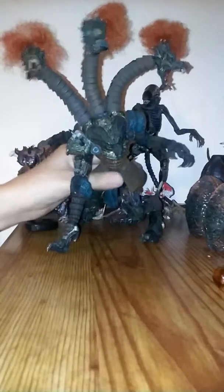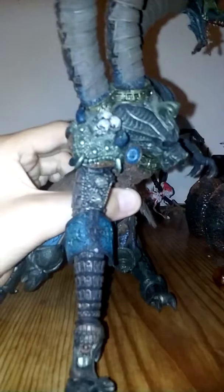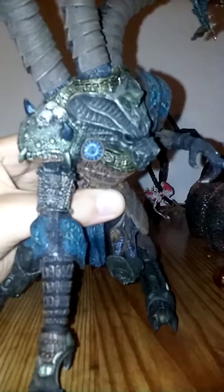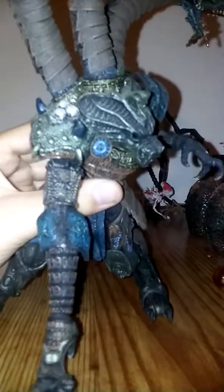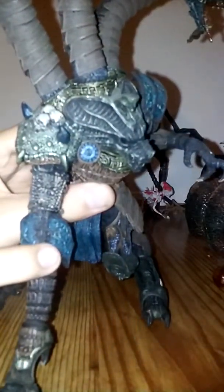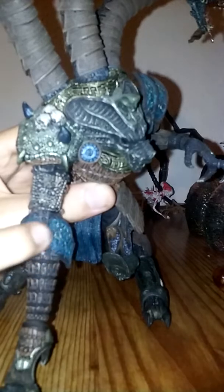He has these three skulls, spikes here, lions and other dragons. You couldn't see that — lions and other dragons.